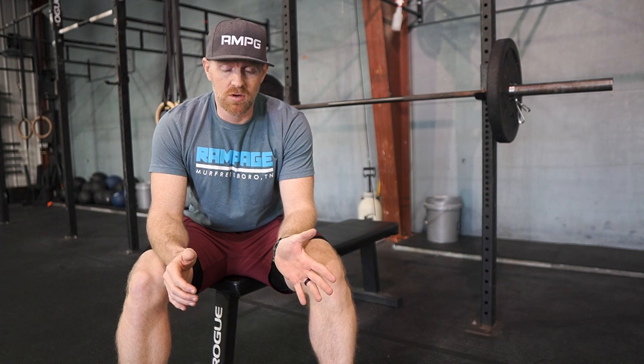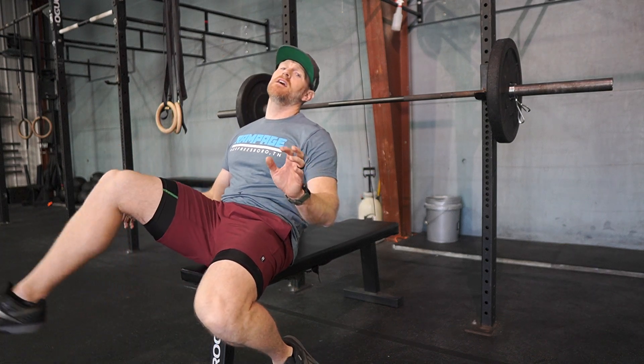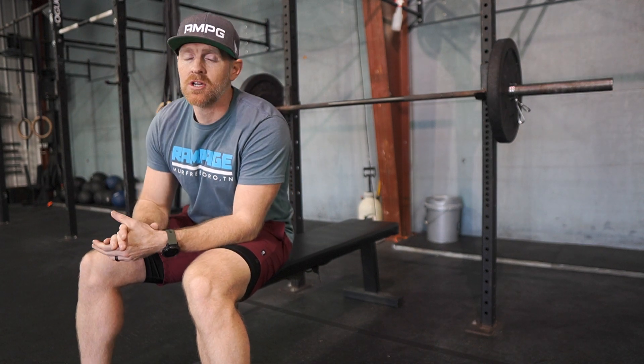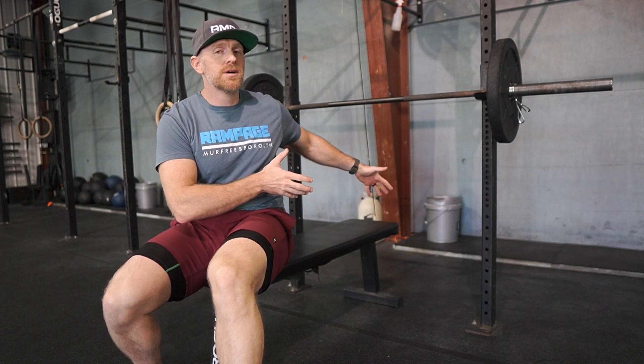As far as feet position, those can be wherever you want — you can have your feet out in front or tucked back. If your feet happen to come up in the air and you still get the lift, that still counts. There's no standard on foot position.